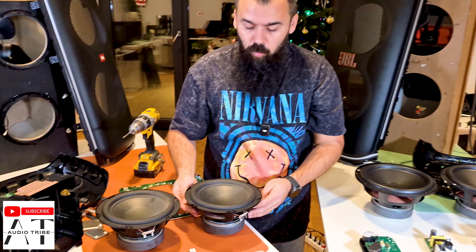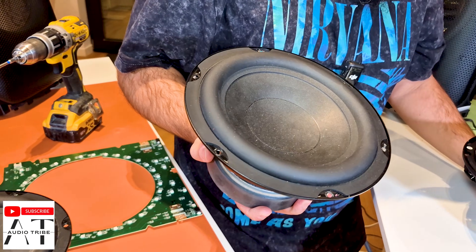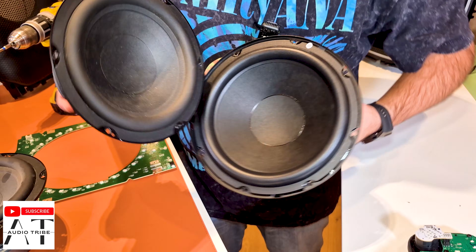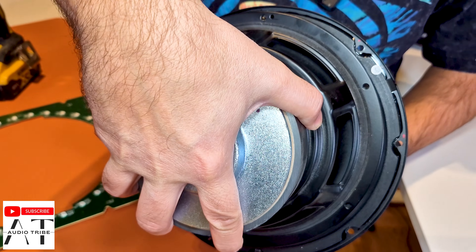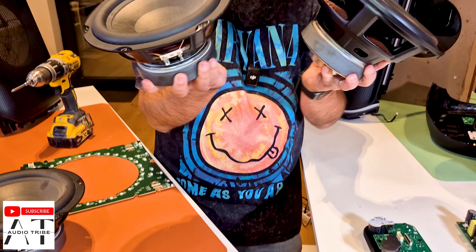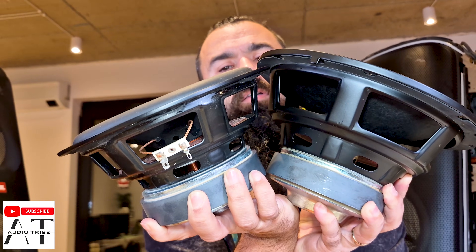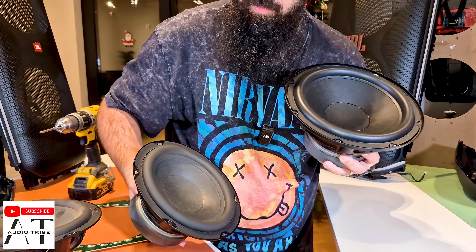The JBL Party Box 710 has two 8-inch woofers while the JBL Party Box 720 has two 9-inch woofers. We can definitely see that the JBL Party Box 710 is much smaller. Let's see the magnets — it is a really big difference between them.